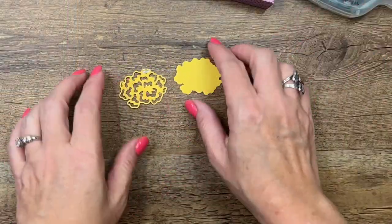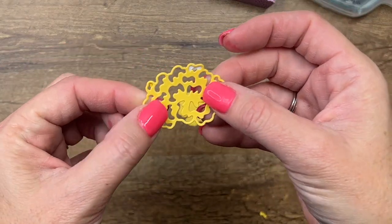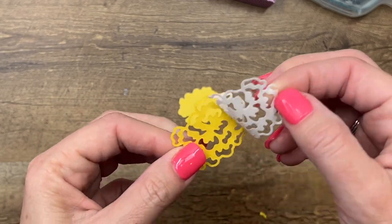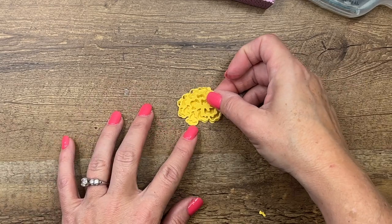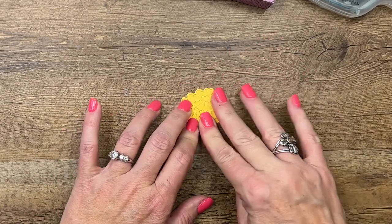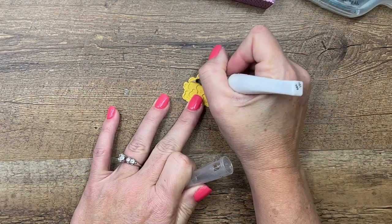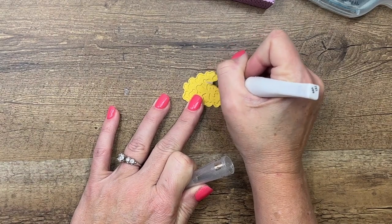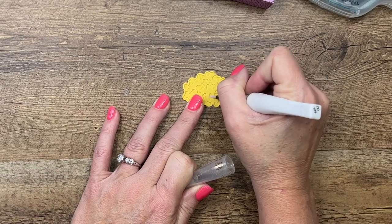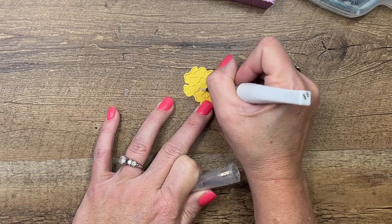For our flower, you want to cut out the solid layer from Daffodil Delight cardstock, and then the top layer you also want to cut from Daffodil, but put an adhesive sheet on the back first — that turns it into a sticker, which is awesome. Now to create some contrast, I'm going to take my Wink of Stella and add it inside each of those little sections. It's going to give just enough contrast to show the flower has two layers and really add some dimension.